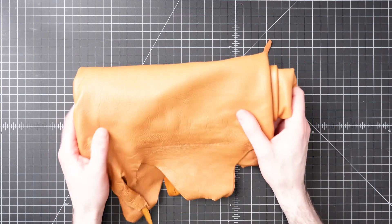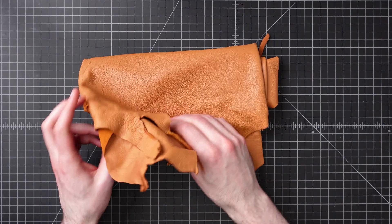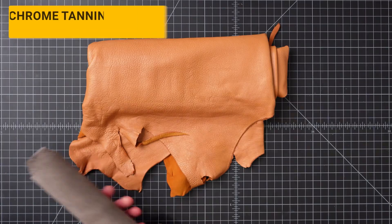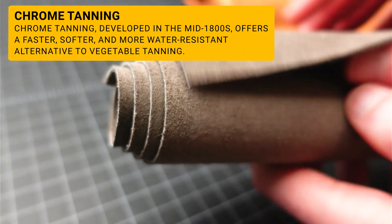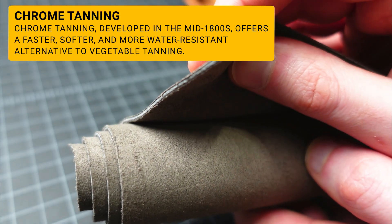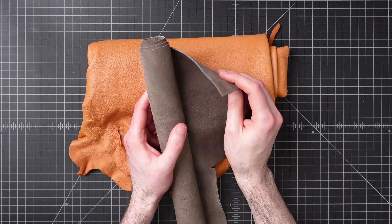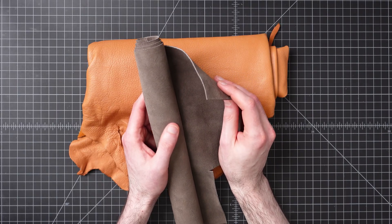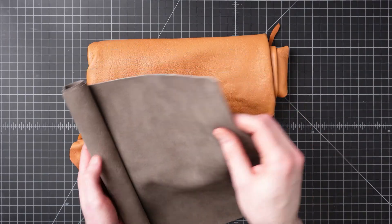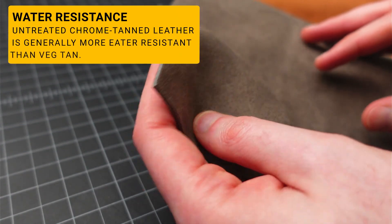Chrome tanning. This is the leather that is usually softer and more flexible. It accounts for around 90% of the leather produced globally today. During the mid-1800s, scientists were looking for alternatives to tanning leather. Frederick Knapp discovered that chromium could be used to tan leather. By using chrome salts, animal hides could be tanned in days rather than months. The resulting leather was soft, supple, durable, and more water-resistant than traditional vegetable tan leather.